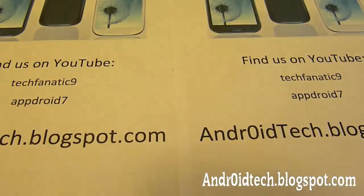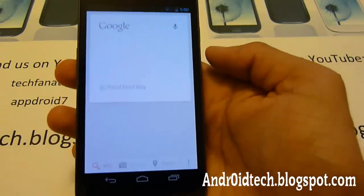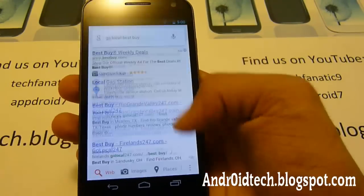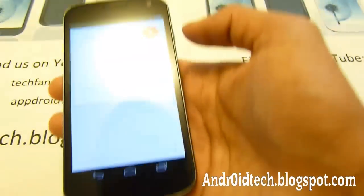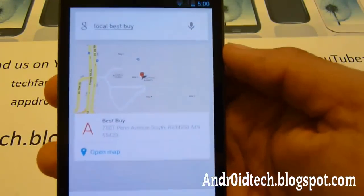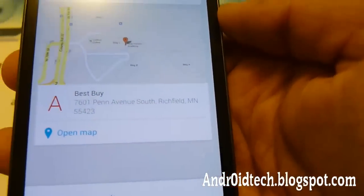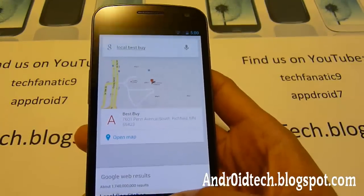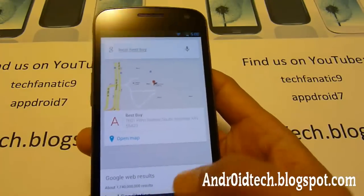Let's try 'local Best Buy.' There we go — it found my local Best Buy. That is on Minnesota, which I'm not at because it did not find my location since I don't have my SIM card in yet. So that's alright — that is another feature.